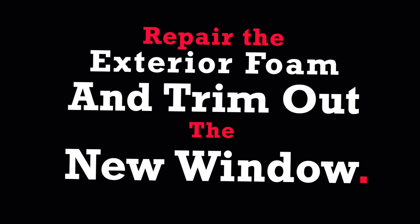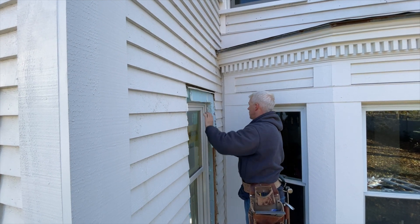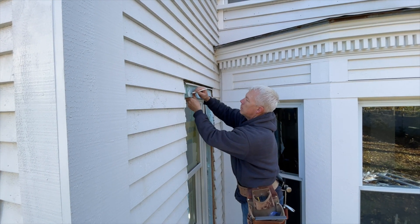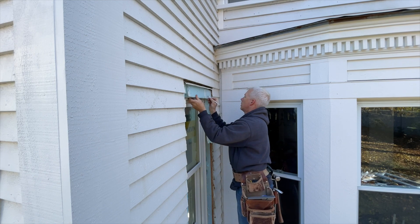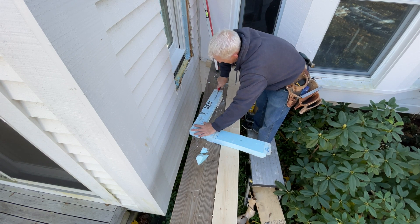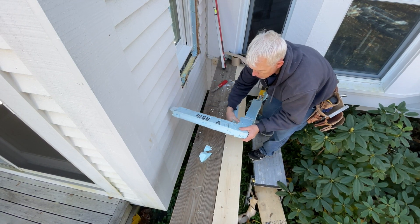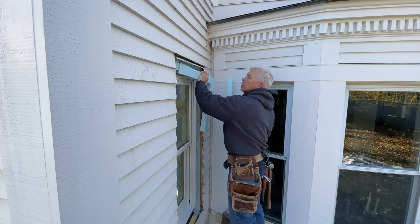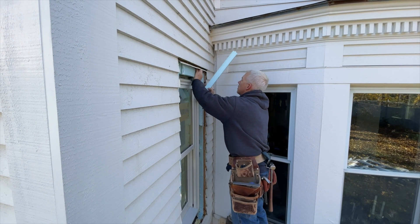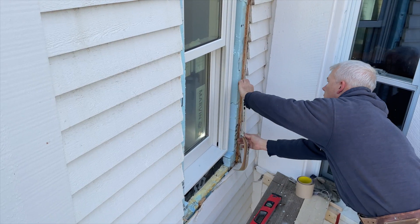The first thing David does is replace the foam jigsaw puzzle pieces that he surgically removed a couple of episodes back. Because the new window is bigger than the old window, some of the foam can be cut back. He cuts the width down from the inside edge because the window got bigger. Then he pieces the parts back together and tapes the seams.